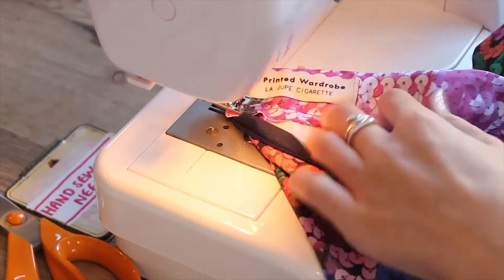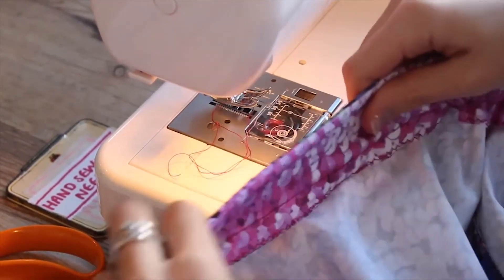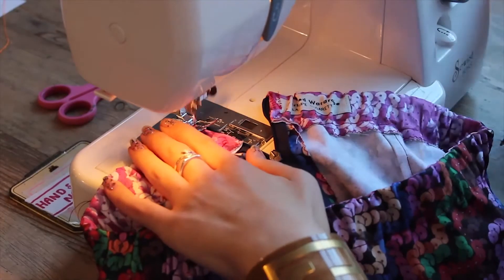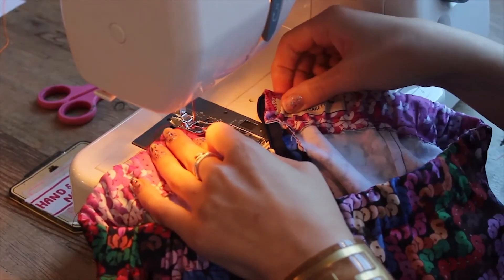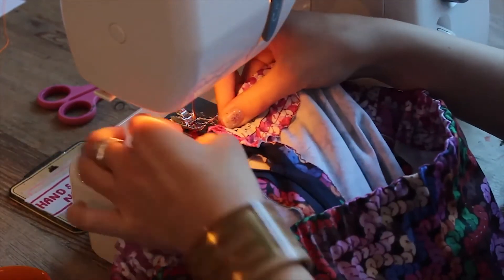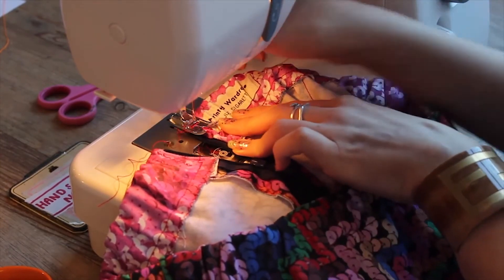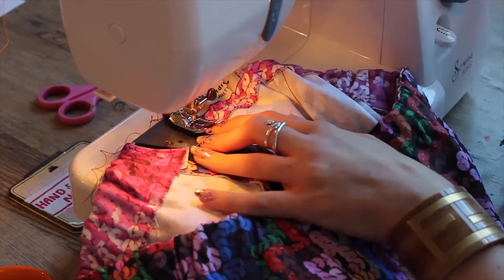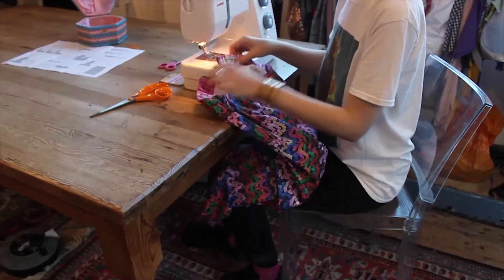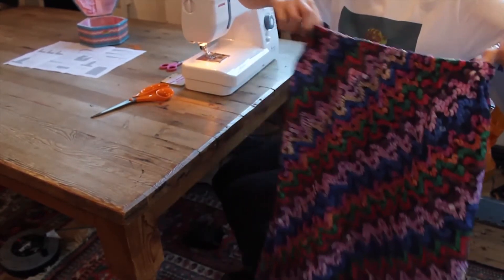Check that the elastic pulls freely and hasn't been caught by your stitching. If it has, that's not a problem — just undo that bit of stitching and redo. Now edge stitch down the fold parallel to the zip, doing this from the inside so that you can see the folded edge clearly. Repeat this on the other side. Knot and trim thread ends, and again just check that the zip moves freely up and down. If it has been caught, just unpick the bit that has gone askew and redo.